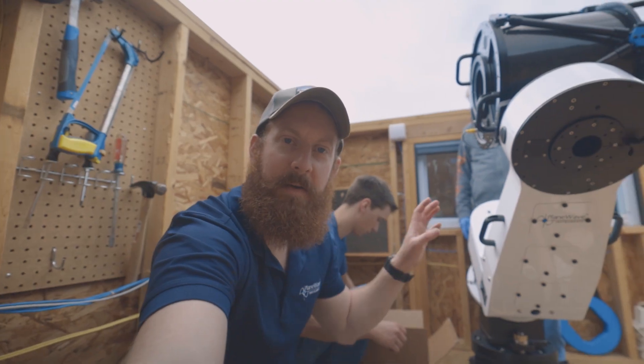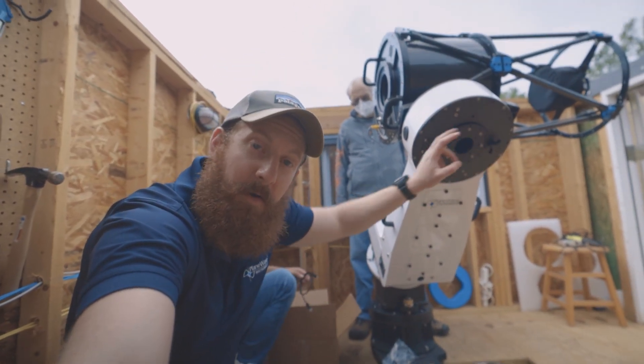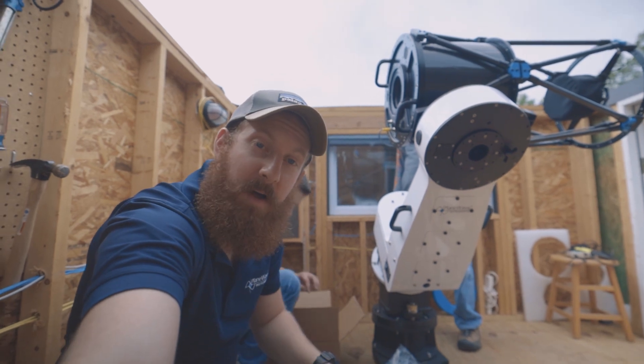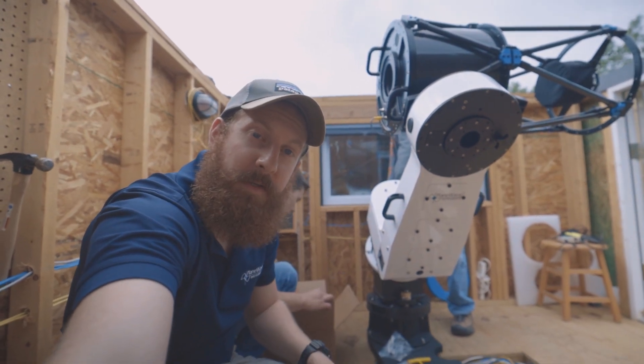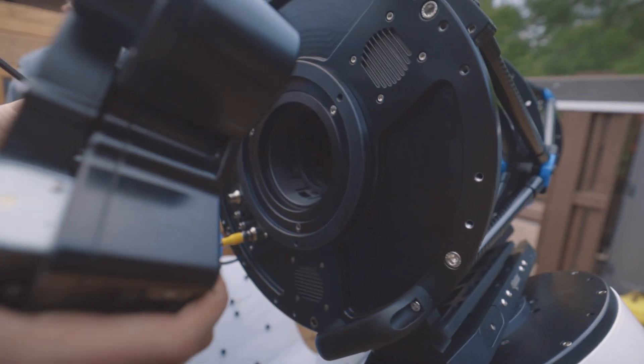We have the telescope on the mount now. Both axes are locked — declination is locked, right ascension is locked — making sure nothing is moving around. Joe is going to get the IRF90 rotating focuser attached to the CDK14.